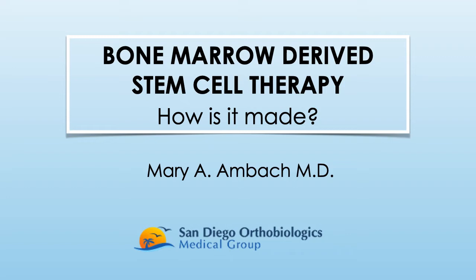Bone marrow is a rich source of many types of cells. One such group of cells are the stem cells, which have the remarkable potential to differentiate to other cell types and promote healing. In this short presentation, I would like to discuss the process for preparing bone marrow concentrate for stem cell therapy.